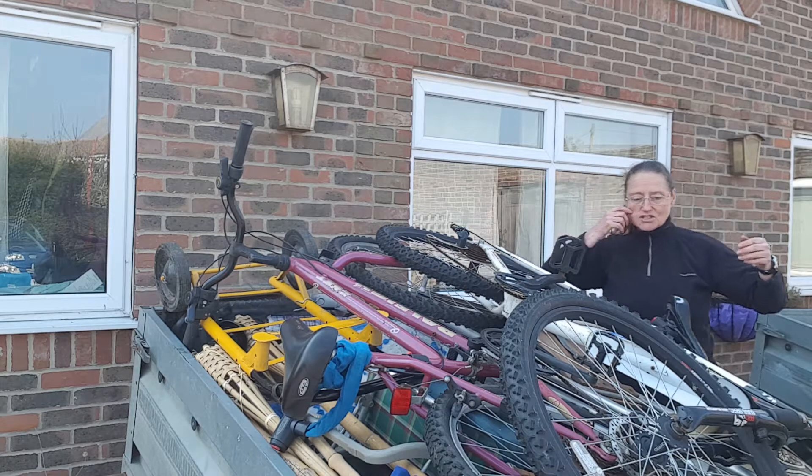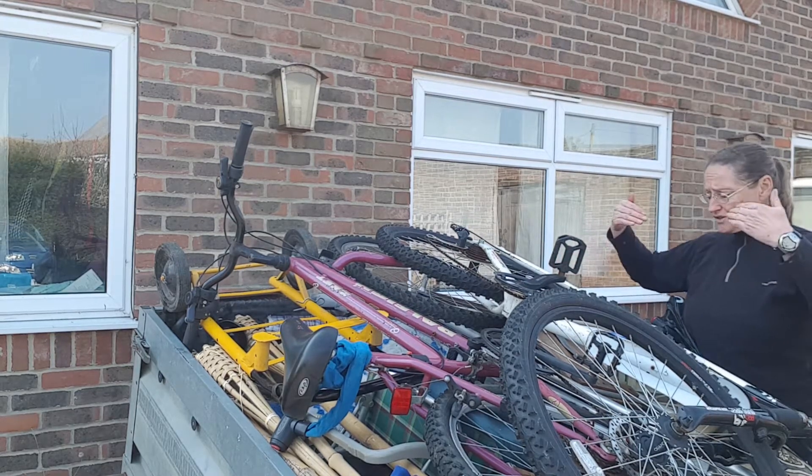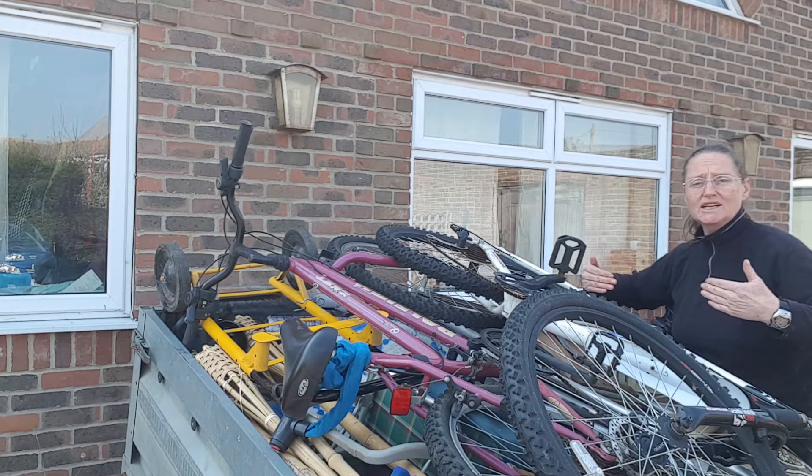This is a reasonable sized trailer and there's loads of stuff to lift. First of all, you need to get yourself as close to the object you're going to lift as possible.